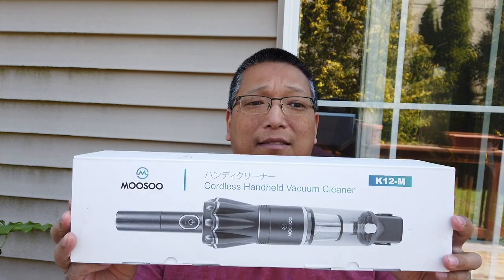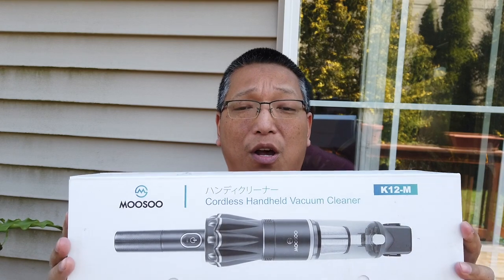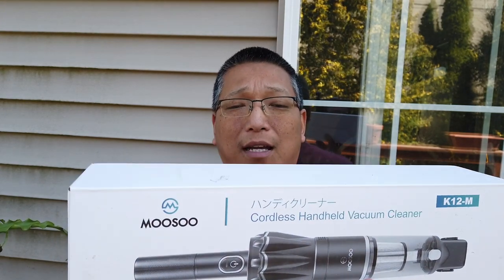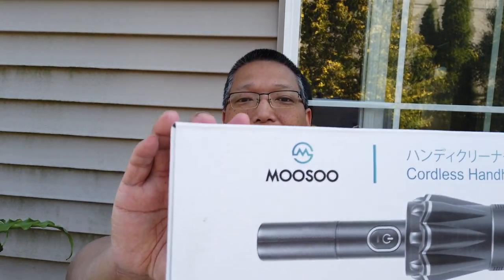Hey guys, welcome back to my channel. Today I want to show you a handheld Musu vacuum cleaner. If you follow my channel, you would have known that I have this other Dyson replacement vacuum cleaner from Musu and we love it. A lot of people have commented about how great it is. So I picked up a handheld one for smaller jobs around the house, in the car, or in the office. Today I've been repotting some plants and there's some dirt here, so I thought it would be a good opportunity to unbox this today.